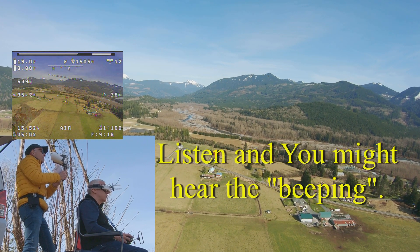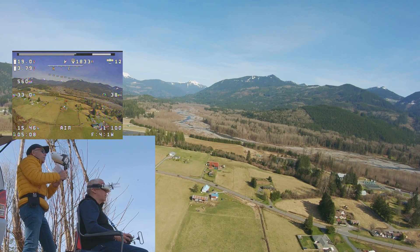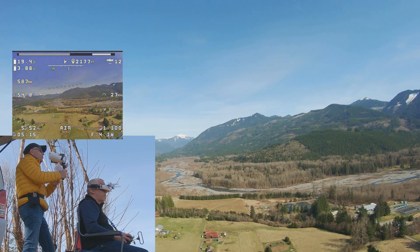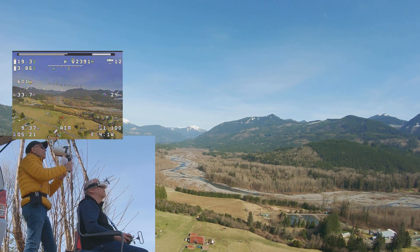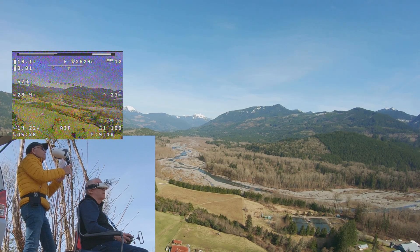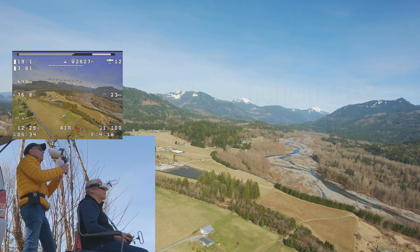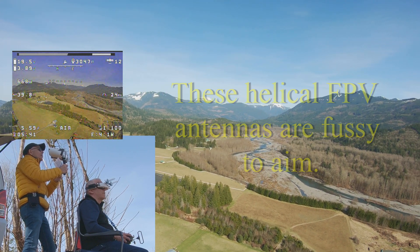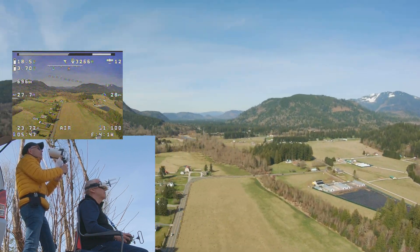I'm just flying straight and watching my goggles — head up, head down, head right. Whoa — getting about to the road. We're not very high. This image looks great and then it goes up, then it drops off. See that? Gets fuzzy and then past the road it clears.